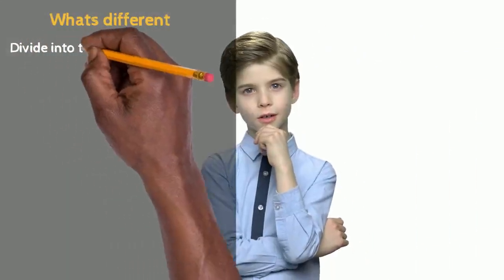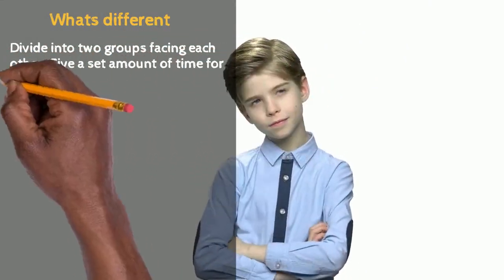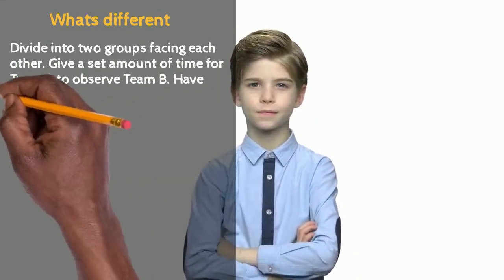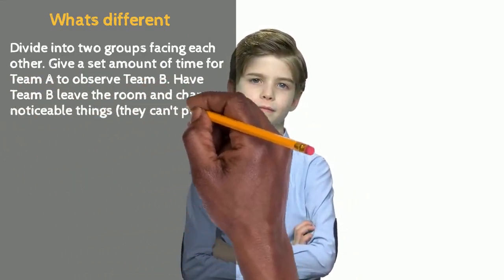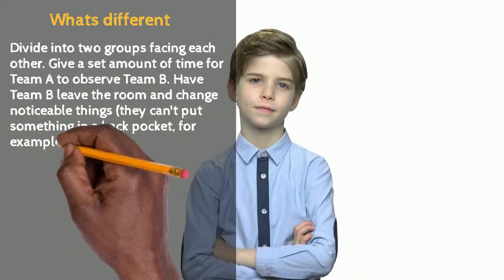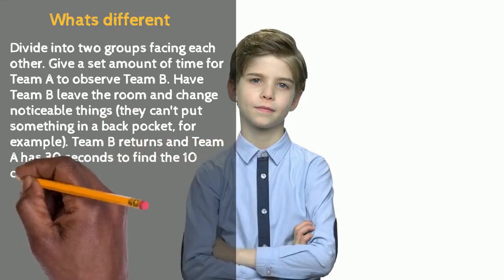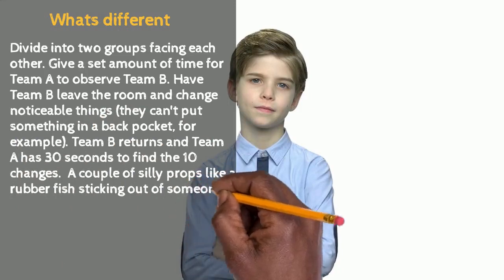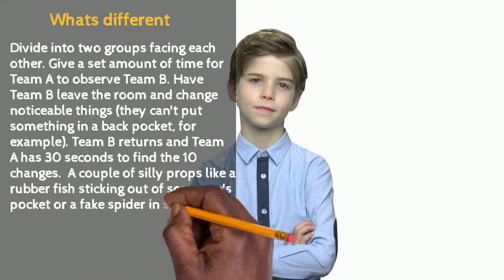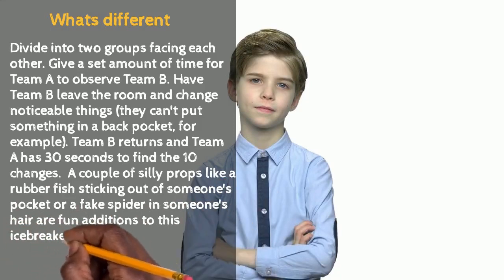The next activity: What's Different. Divide into two groups facing each other. Give a set amount of time for Team A to observe Team B. Have Team B leave the room and change something noticeable — they can put something in their back pocket, for example. Team B returns and Team A has 30 seconds to find 10 changes. Silly props like a rubber fish in someone's pocket or a big spider in someone's hair are fun additions to this icebreaker.